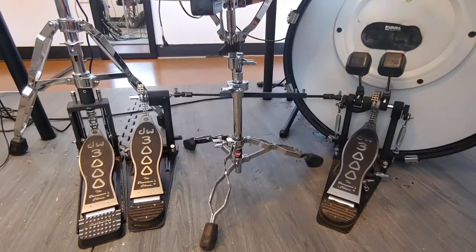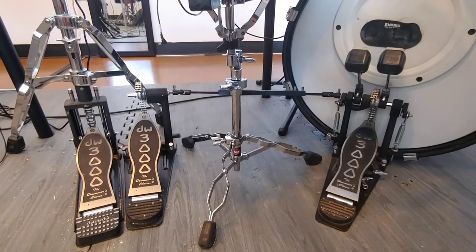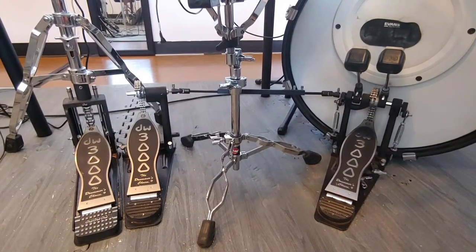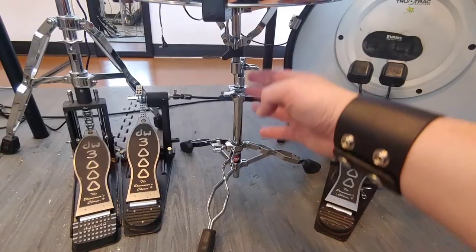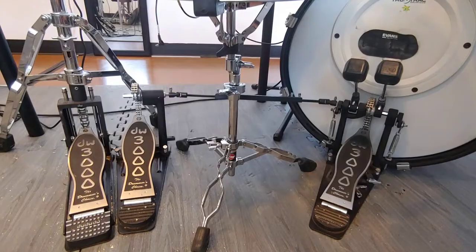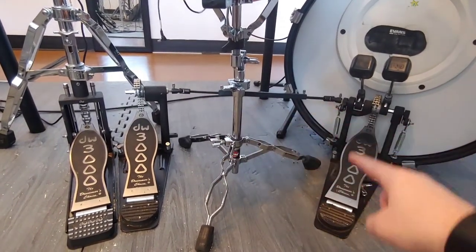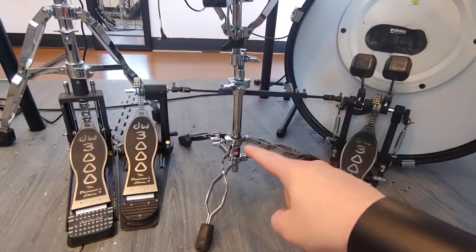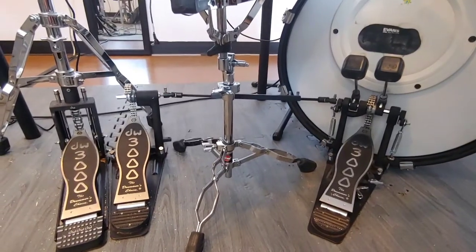Here we have this DW 3000 double bass drum pedal attached to a Pearl E-Pro drum set. This is more like your typical drum set where your snare has a stand, and a lot of times what I see with my students is they just don't know how to fit this drum pedal along with this stand. So I just want to be clear about how you set this up.